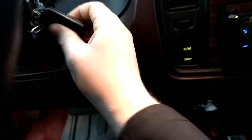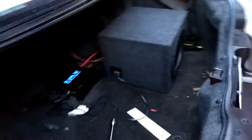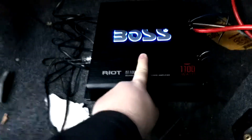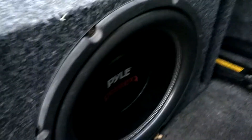Just open the trunk here. I haven't screwed it down yet, but it's just a cheap Boss 1200 watt amplifier. And a ported 12 inch subwoofer. And those are the lights.